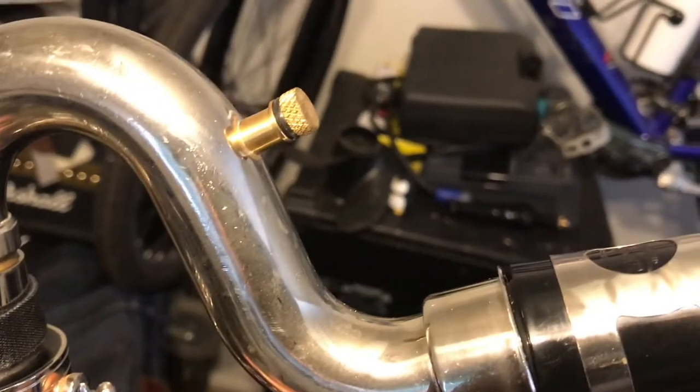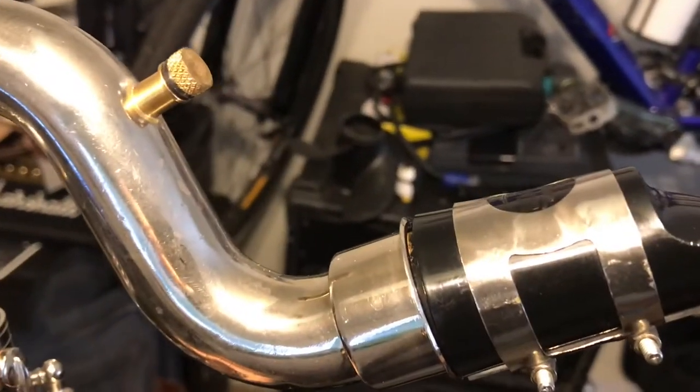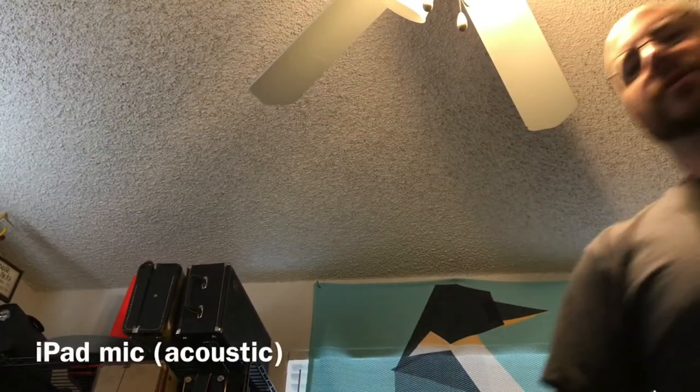With the pickup removed, we insert a plug instead so that we can play the horn and it isn't affected at all. Here's the horn just acoustic in the room.